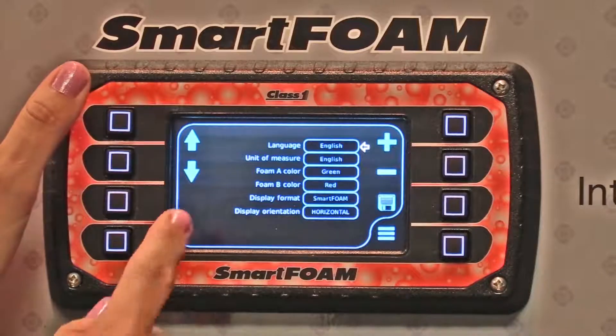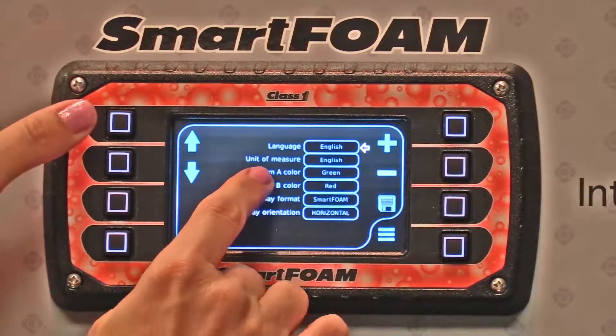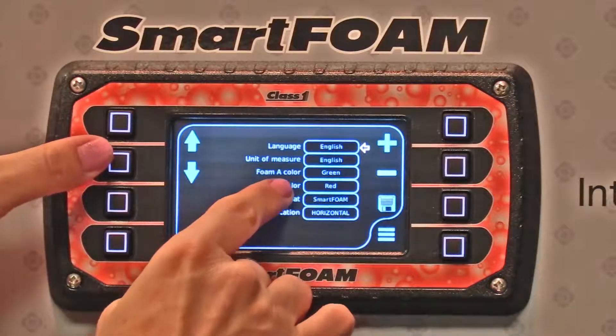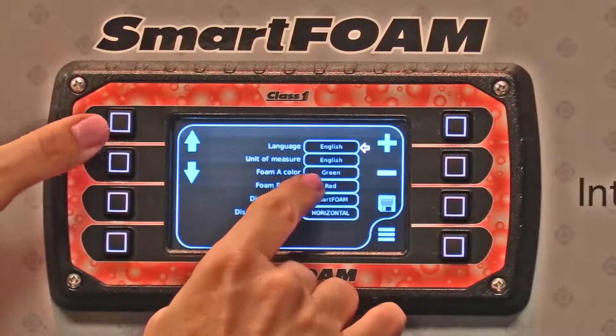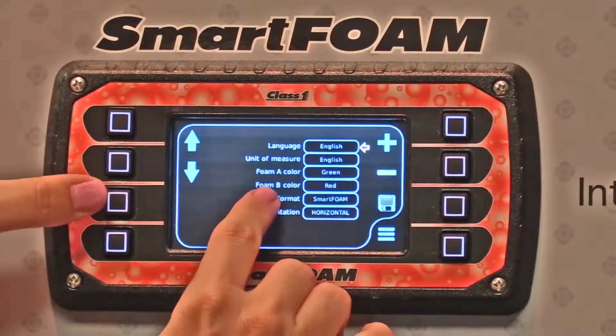From here you can actually select a bunch of different things. You can change what the language is, the unit of measure, and you can change what your foam colors are. Right now we have them set with A as green, B as red, and then the display.